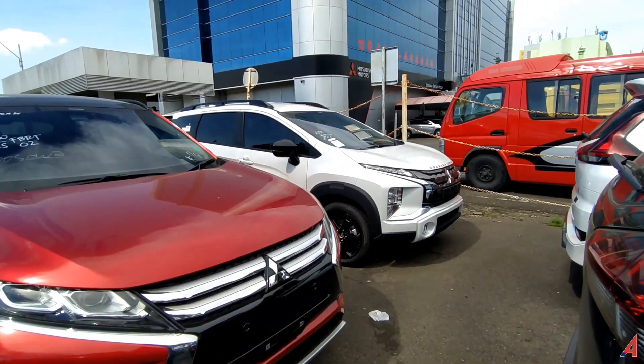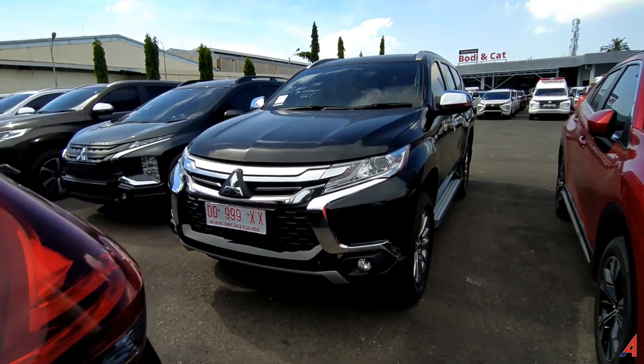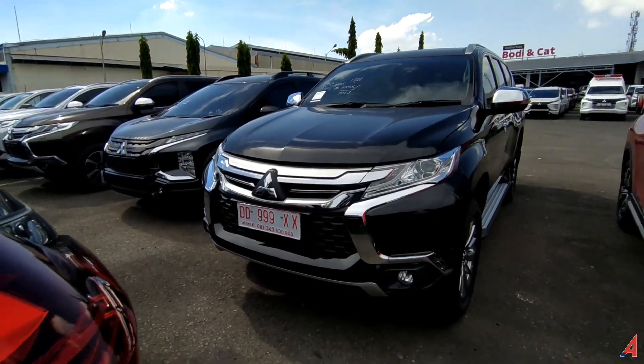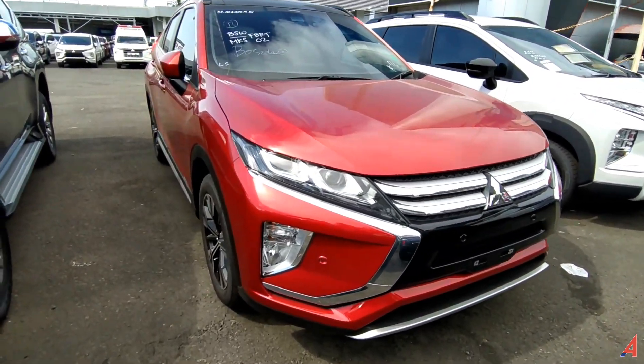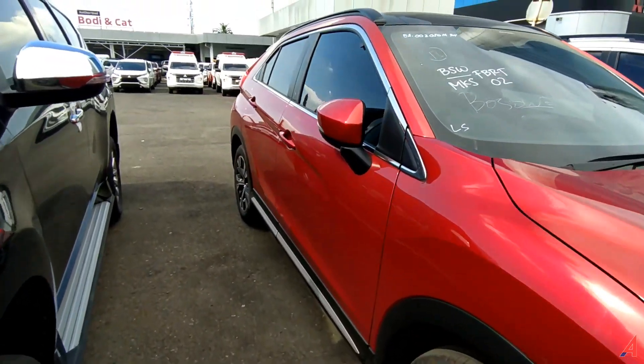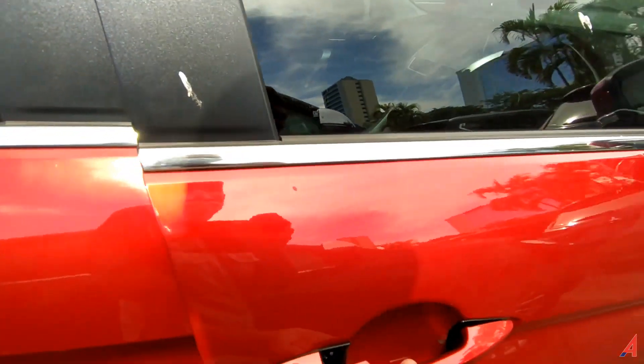Yang sana mini SUV atau MPV crossover. Ini adalah line-up andalan daripada Mitsubishi untuk mobil passenger. Sekarang kita coba intip sisi dalamnya.